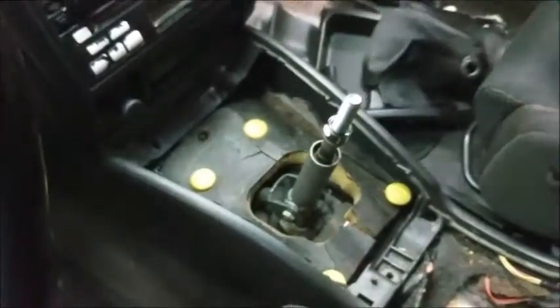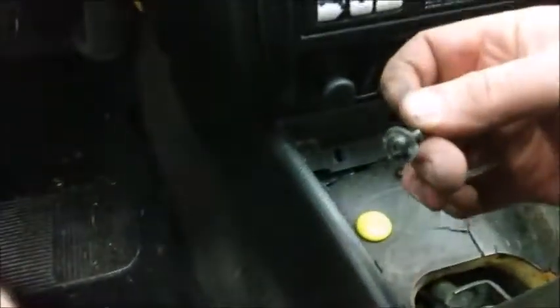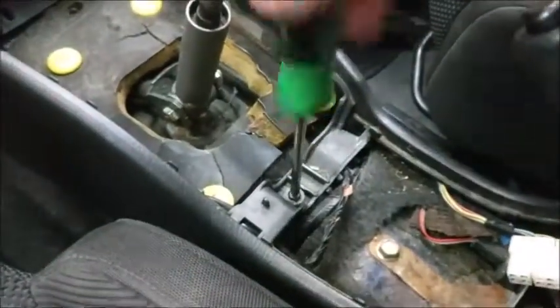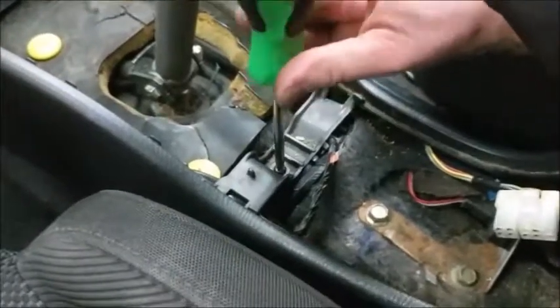First, slide the center console into place. Use the screws that have the washer piece on them — they are a little longer than the average screws in the rest of the car. Screw in the center first, then screw in the two screws at the front as well as the two screws near the armrest.